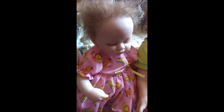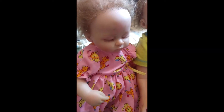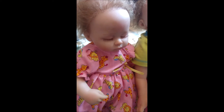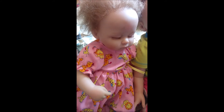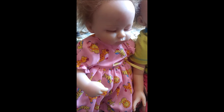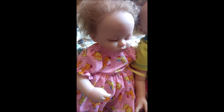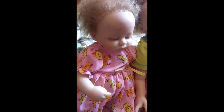This is a baby doll. And in this video, I will be showing you my baby doll pacifier collection. I will be showing you all of the pacifiers that I have for my baby dolls. So let's get started.